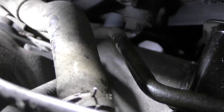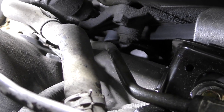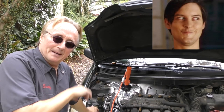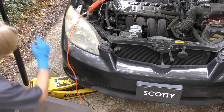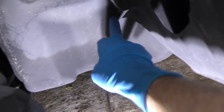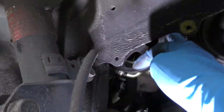Now in this Toyota Matrix the pump is hidden pretty far away. If you look way underneath all this stuff, that little shiny white part there — that's the end of the pump. So we've got to jack the car up and take the tire off to get to it. Don't try to do this from the top; it would drive you insane. Jack it up nice and high, stick a jack stand under there, take off the wheel, take the splash cover off, and voila — there's the pump right here.